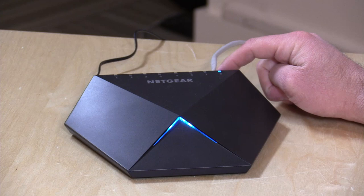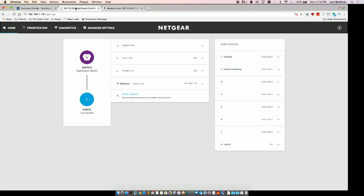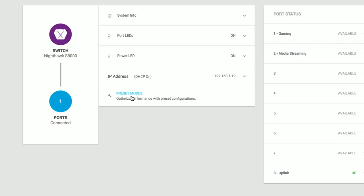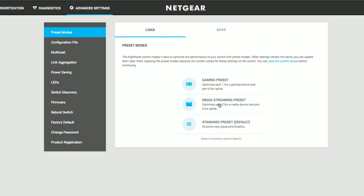I've got everything plugged in and operating now. My router is connected into port eight here, and then anything else that I plug into the switch will also gain access to my network through that port. Now I'm going to pop over to the web-based control panel that you use to configure this device and show you some of the preset modes that they are steering people towards — it's one of its key features.